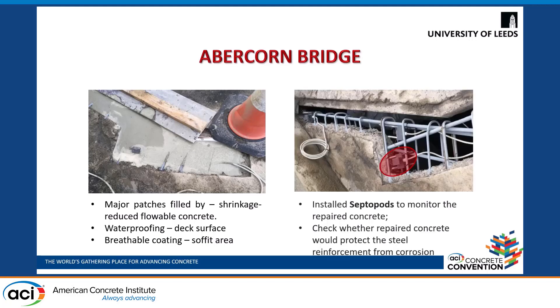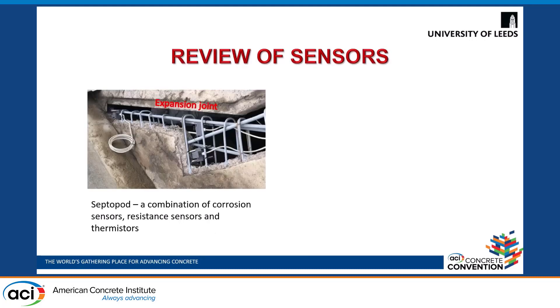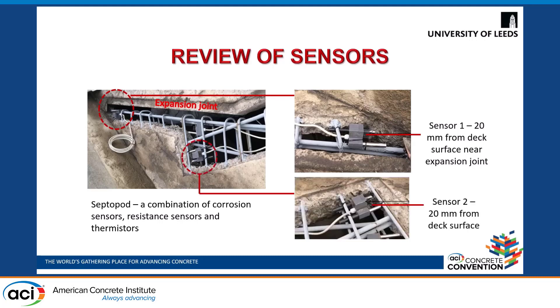During the repairs, three sensors called septoports were installed to monitor the repaired concrete and check whether the repaired concrete would protect the steel reinforcement from corrosion. This is the expansion joint here, and I'll be discussing two of the sensors whose data I have analyzed. The first sensor was placed 20 mm from the deck surface near the expansion joint, while the second sensor was placed 20 mm from the deck surface but away from the expansion joint.